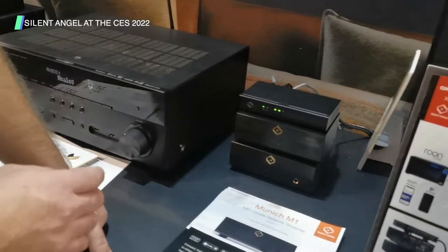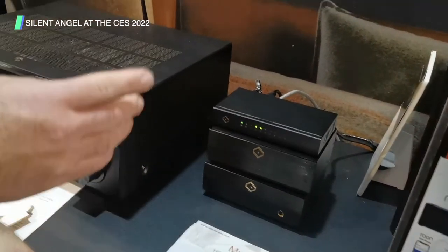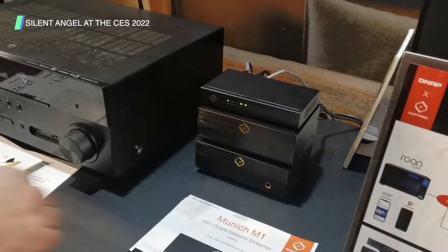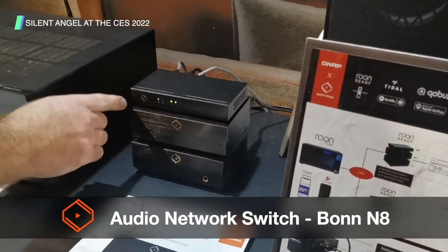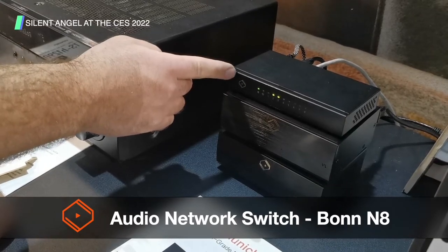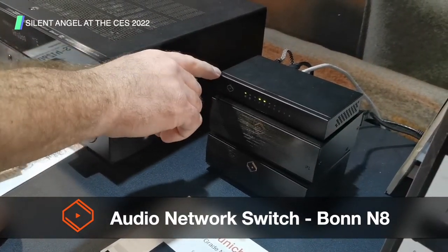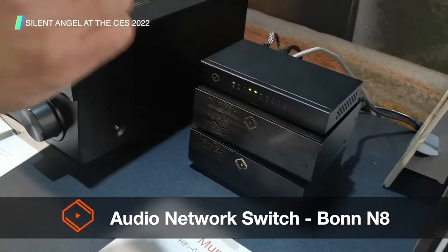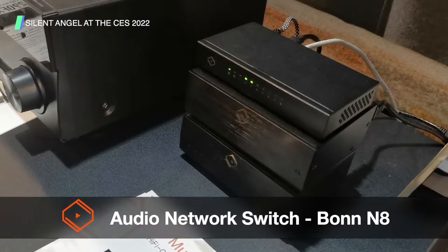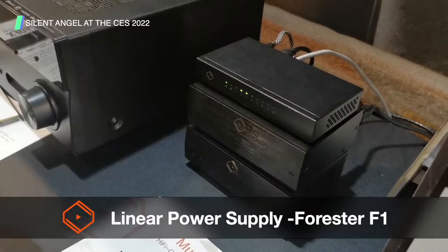We're here at CES 2022 looking at a new affordable hi-fi audio solution. Starting up here we have a specialized switch specific to the audio world. What this does is precisely shoot out packets and data so that there's reduced jitter, giving you the smoothest sound possible.